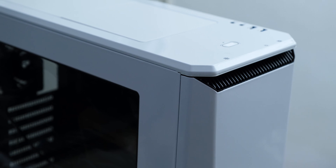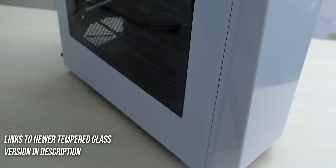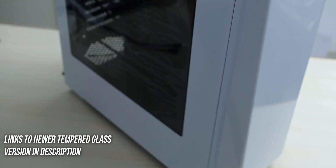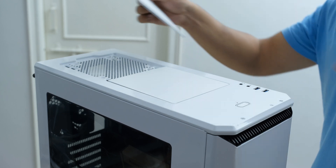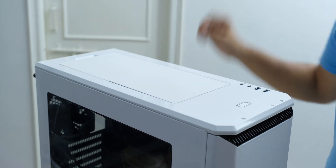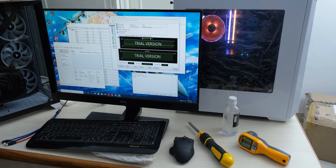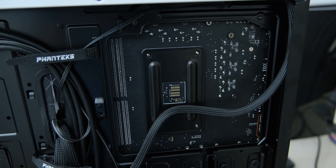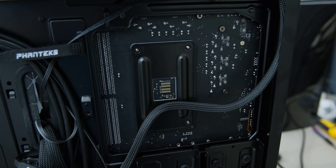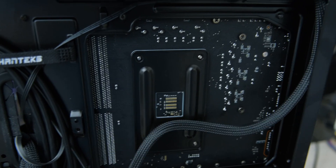For our VRM temperature testing, we will use a Phanteks P400 Eclipse, which is an older windowed case model, but it is really great for this testing as it will allow us to limit the airflow on top with these panels. We will do a stress test for half an hour, because this isn't an open bench airflow test. Then we will remove the side panel and test the peak temperature on the back side of the MOSFETs on the motherboard, which will give us a good idea about what is going on with the VRMs of these boards.